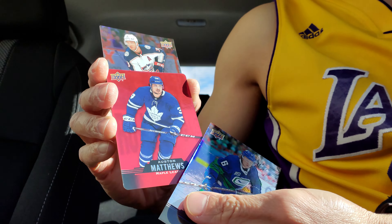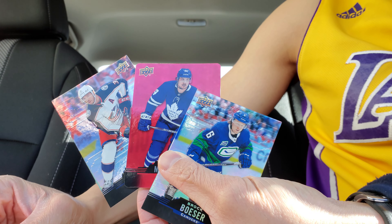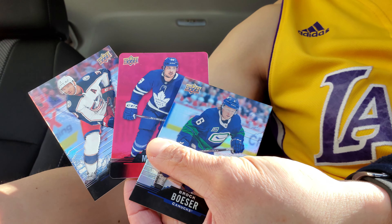I got the Matthews in red — the red die-cut. So these are the cards for today. Thank you so much. Take care.